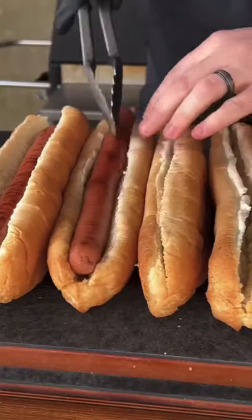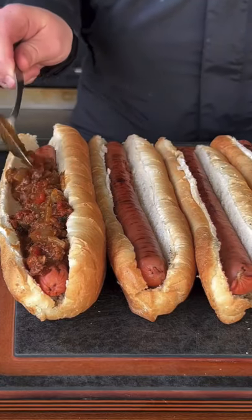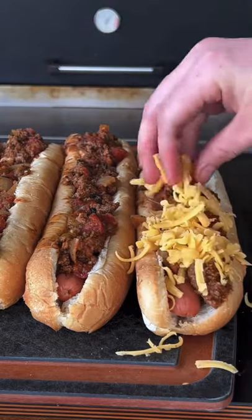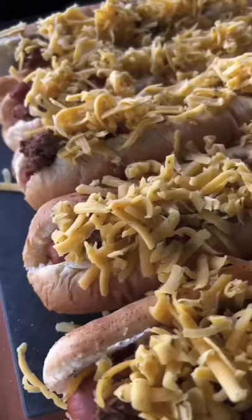Once done, put them in the bun and load them all up with that bison chili. You can put as much or as little as you want — this is your preference. This is how I like to make mine, like you see right here. Load it up with a little bit of cheese as well, and we're gonna let that bison chili do most of the talking, so we're not gonna go with an excessive amount of cheese.